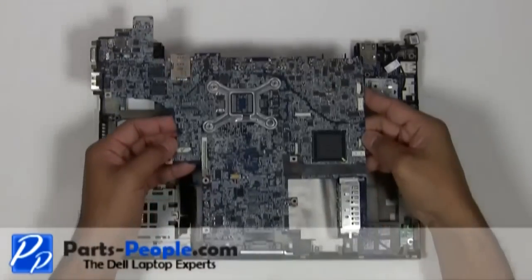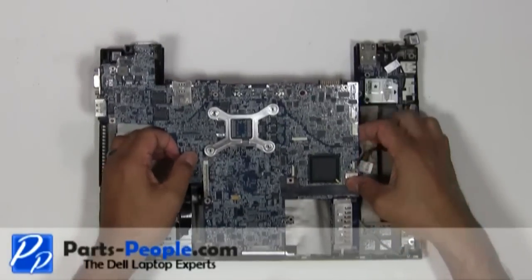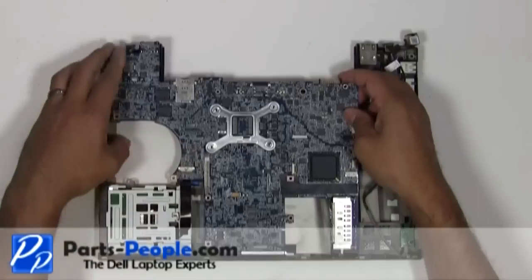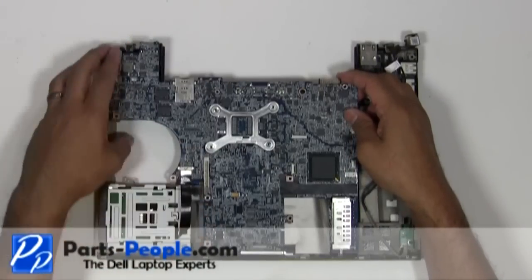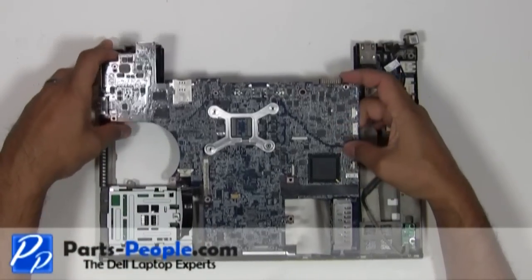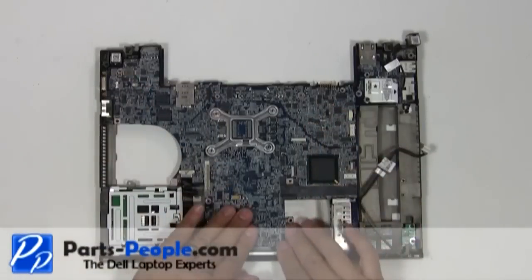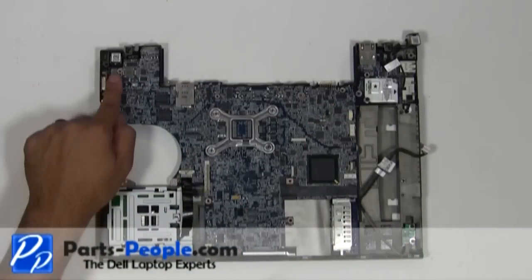Place the motherboard on the base assembly, starting by positioning the motherboard underneath the LCD display latch assembly. Press the motherboard down onto the USB circuit board to make sure the connection is seated correctly. Replace the three motherboard screws.